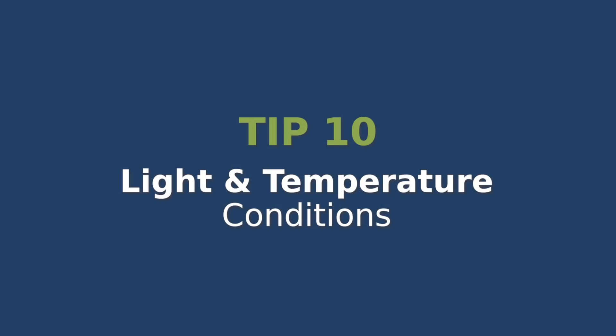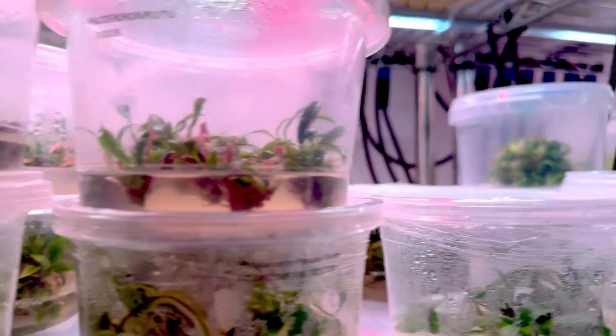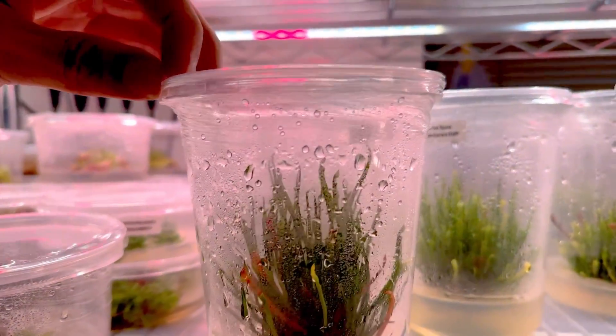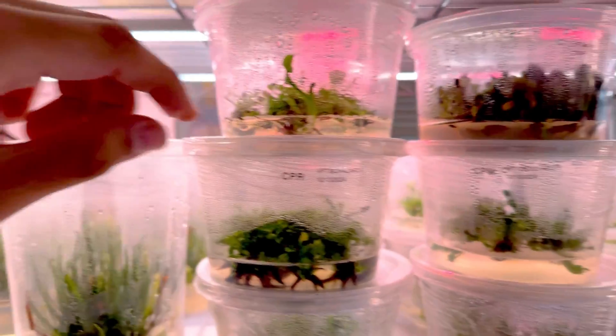Light and temperature conditions. Let's talk about light and temperature. Plants require proper light to grow, but it shouldn't be too intense. Aim for 50–100 PPFD of light for 12–16 hours using full-spectrum fluorescent or LED lights. Temperatures should be between 20–25 degrees Celsius for optimal growth. These conditions will help your plants grow strong and healthy.